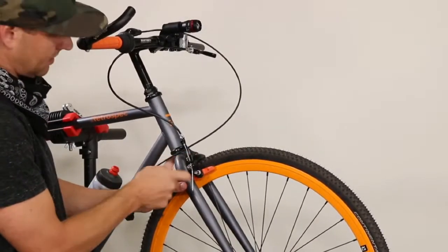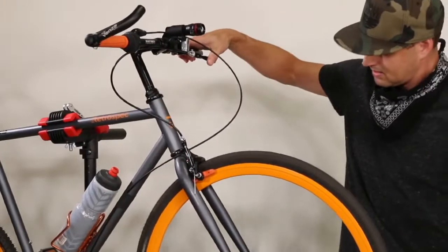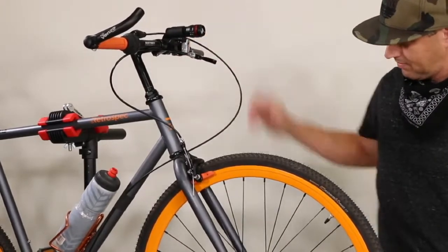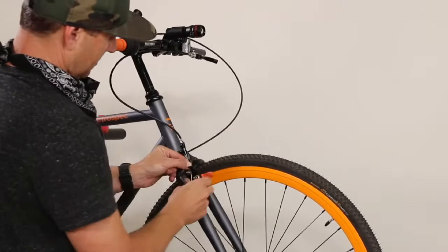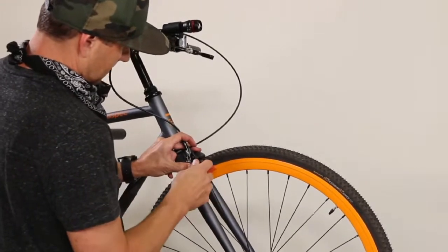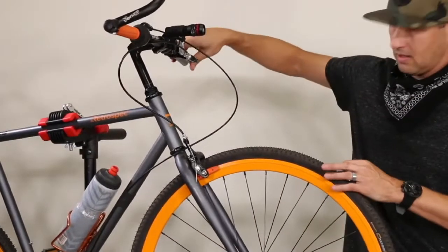Loosen this up, tighten this back down. There's a switch on this thing — if you flip it down I think it kind of engages it. We have braking! But it's grabbing at the very end of the travel. Let's loosen this and see if we can pull it a bit tighter. That's tighter — flip it down. All right, now we're in business.